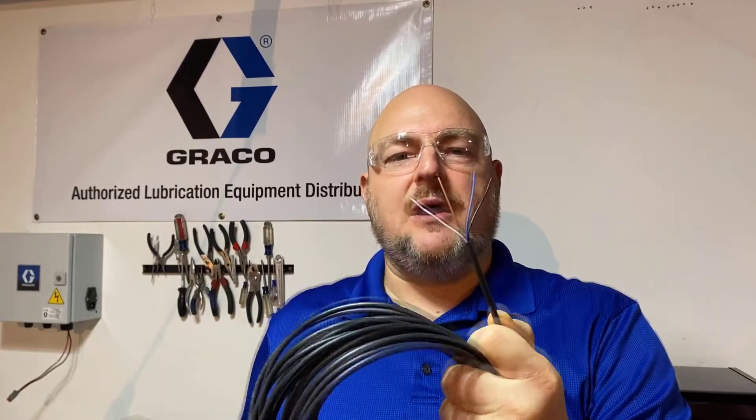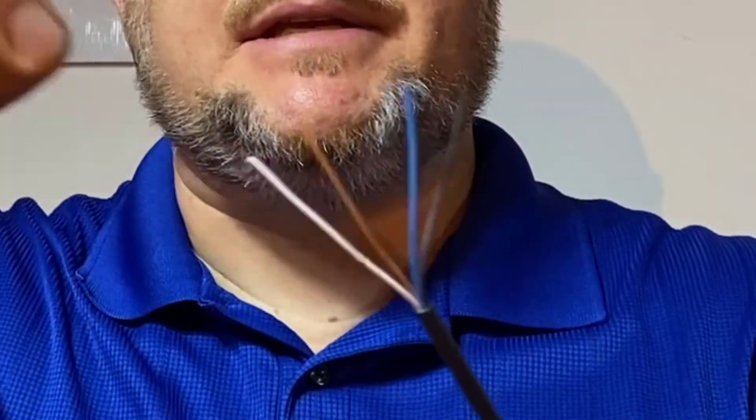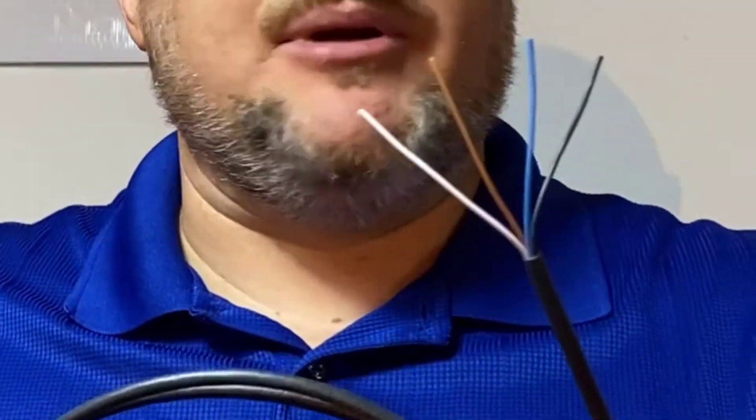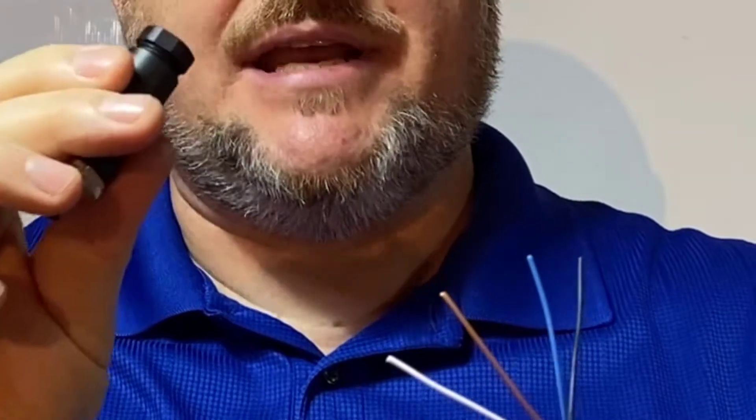No matter who makes the cable, M12 wiring colors are pretty consistent — you have a white, a brown, a blue, and a black, and they pretty much always go to the same terminals inside of these connectors.